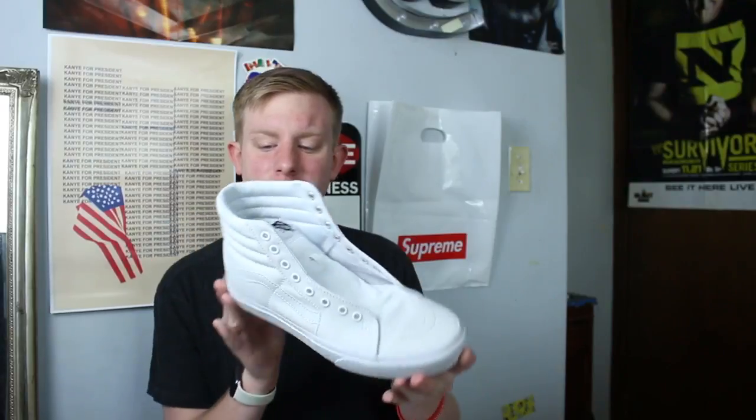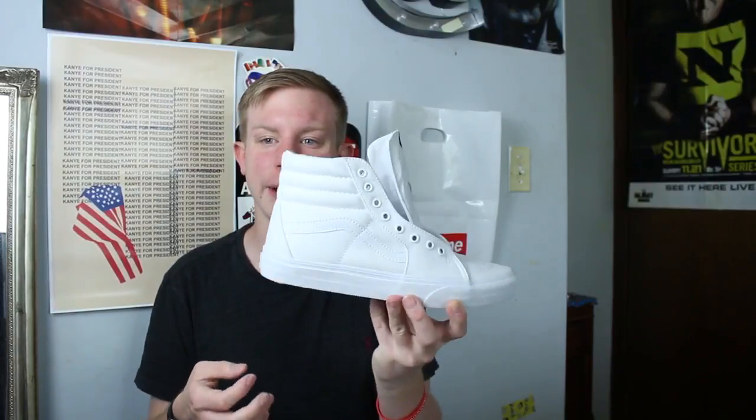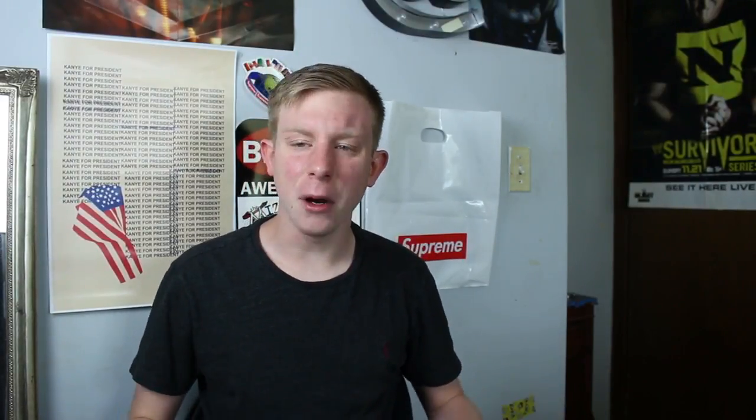I actually tried to clean the cocaine white skate highs with baking soda, kind of like Seneca Head in the Bay — I followed his tutorial. I just haven't had a chance to put the laces back in them, so that's why they don't have any laces right now.